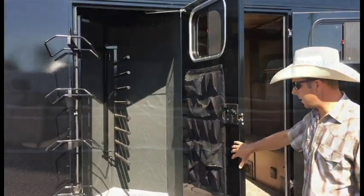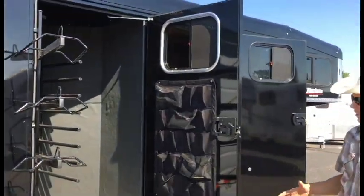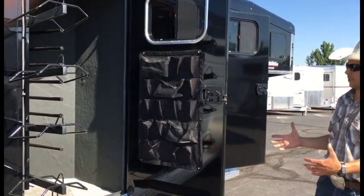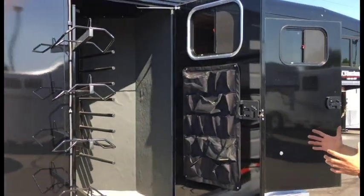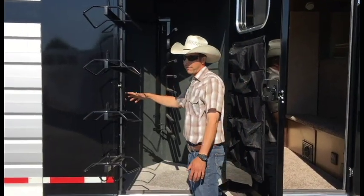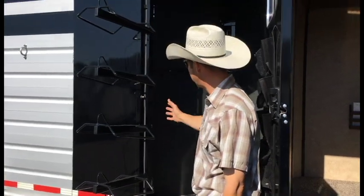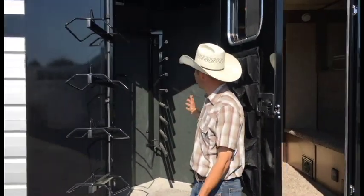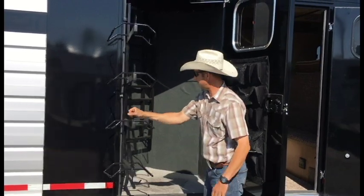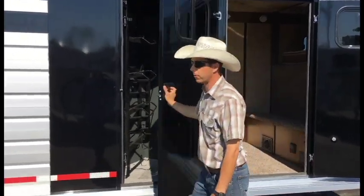This trailer also has the side tack option from Trails West — a really popular option. It doesn't add much length to the trailer, but it does make a really nice compartment that's going to be sealed off from the rest of the trailer. We do have a 25-gallon auxiliary water tank in the trailer also in the corner. And you can see everything will fold away to make a really nice space with all the room that you need for your heater.